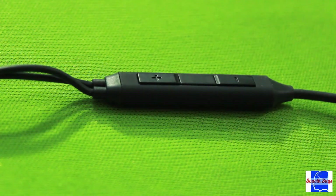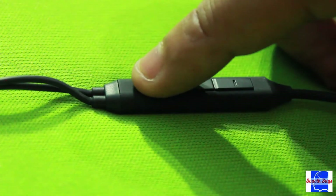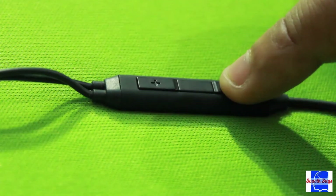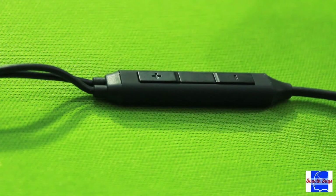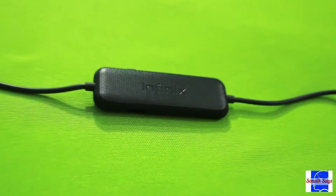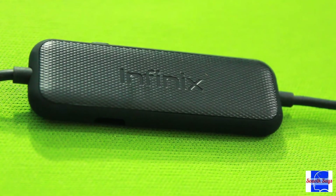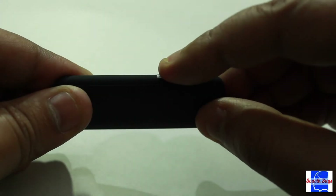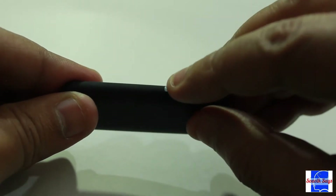The earphones also come with an inline microphone with volume and playback controls, though the controls didn't work with my Redmi Note 4. The main attraction of this device is its noise reduction box — a battery-powered module that handles all the noise reduction requirements. The ANC can be toggled on or off through a switch on this module.